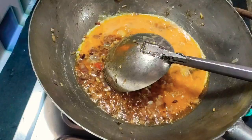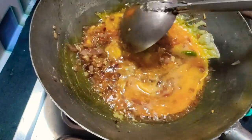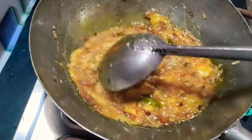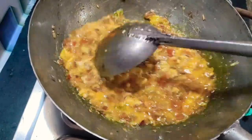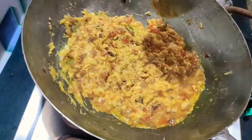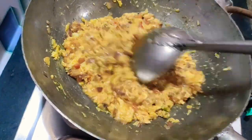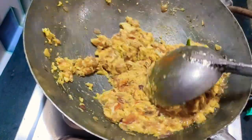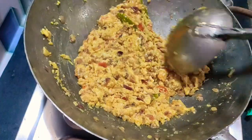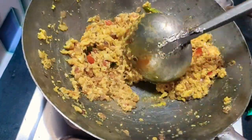Let's roast the egg in the pan on high flame. Let's mix the egg in the pan. We are going to make egg fried. We will mix it well.